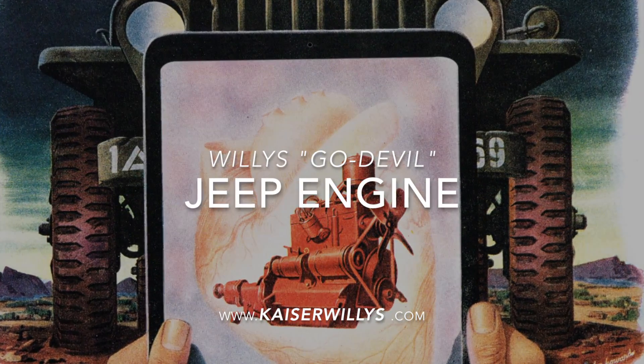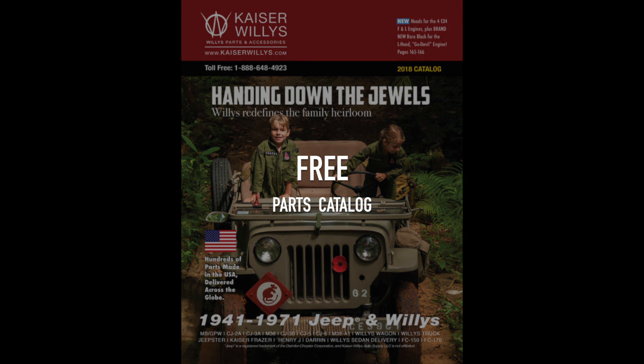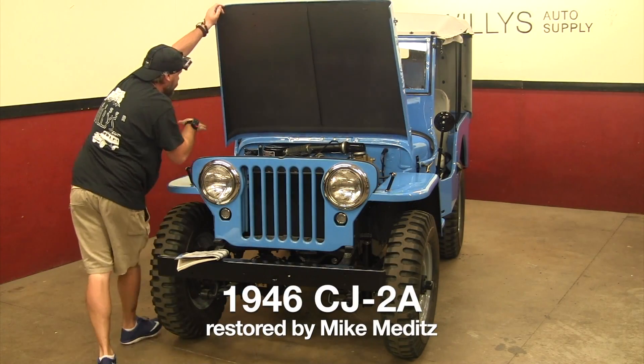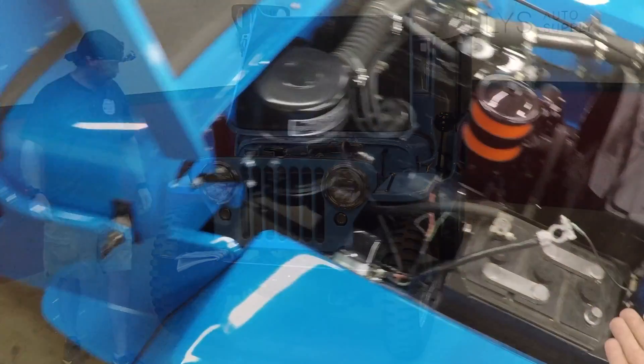This is the Willys Go Devil Jeep engine, sponsored by kaiserwillys.com — get your free parts catalog today. We're going to be looking at this 1946 Willys CJ2A, restored by Mike Meditz of kaiserwillys.com.